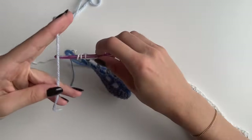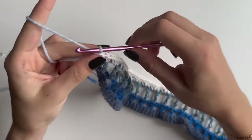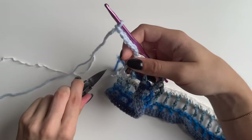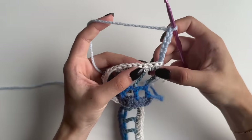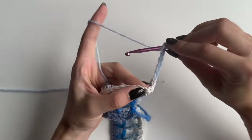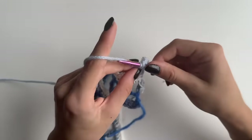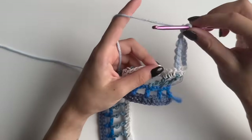Grab the next color and pull through your loops. Now chain five which is double treble plus two, so seven chains altogether. Cut the old color. Turn your work. Skip two stitches — the chain doesn't count, so the next two — and into the third one: yarn over three times, go into the stitch which should be just above your long stitches, pull up a loop, yarn over, pull through two, yarn over, pull through two — then again and again, four times pulling through in total. Then chain two.